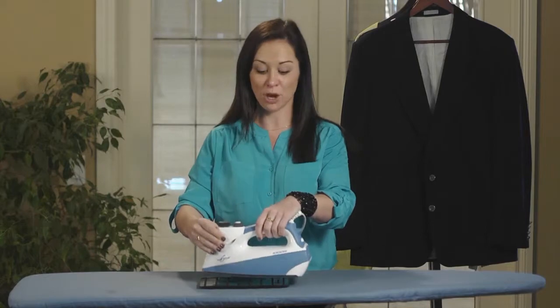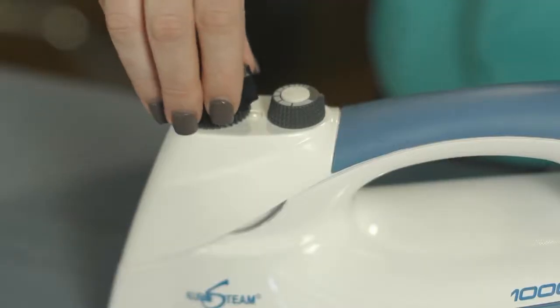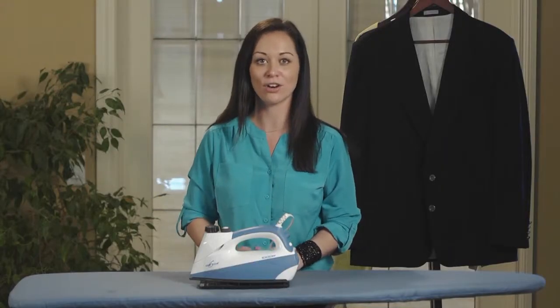When the Eurosteam stops steaming, take your safety cap, open the boiler and dump the remaining water out.